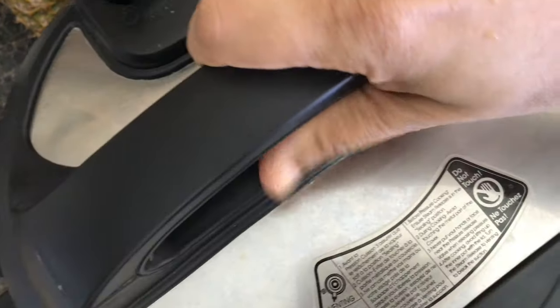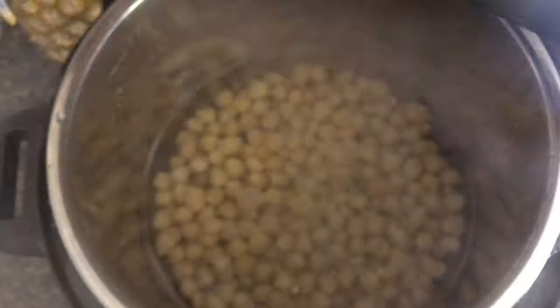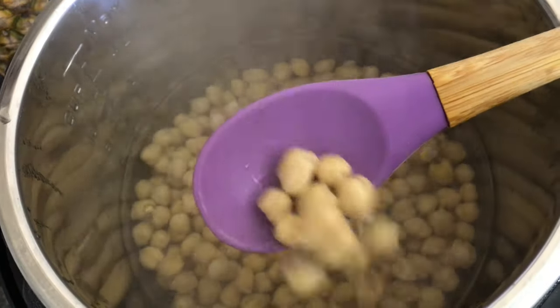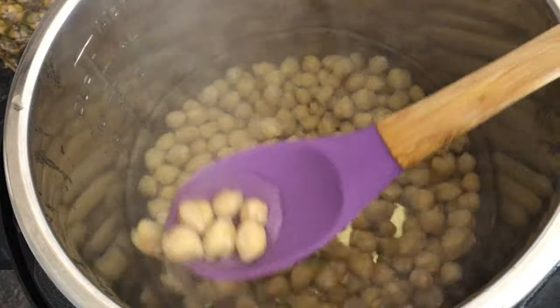If you're not going to use the entire chickpeas in the couscous salad, you can always drain the liquid and refrigerate them in an airtight container once they've cooled.